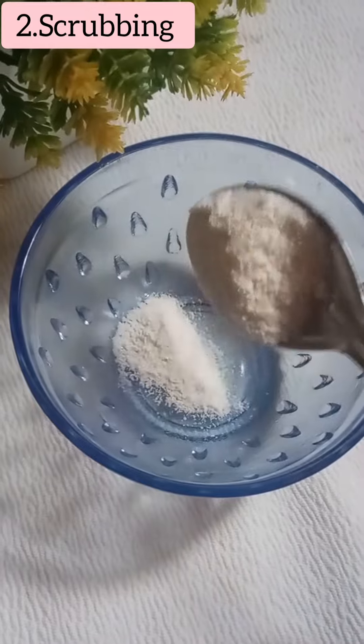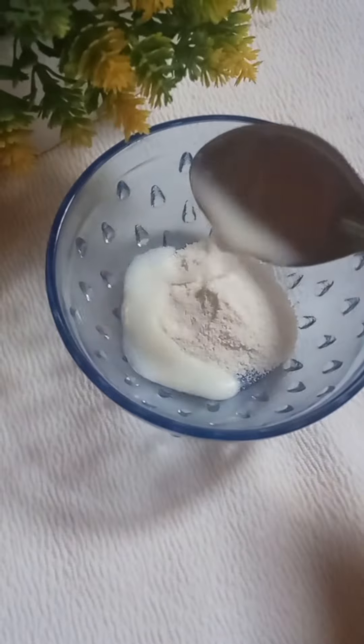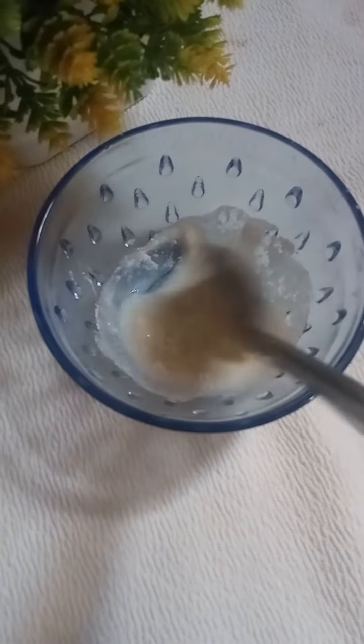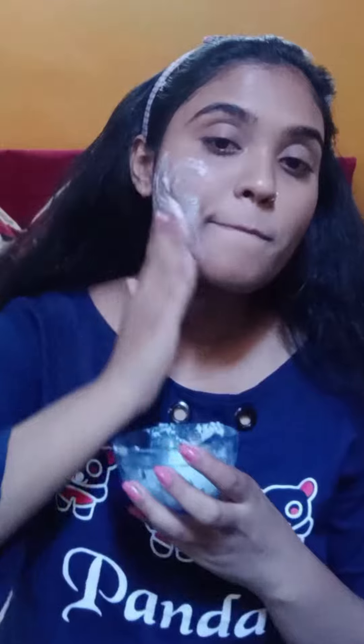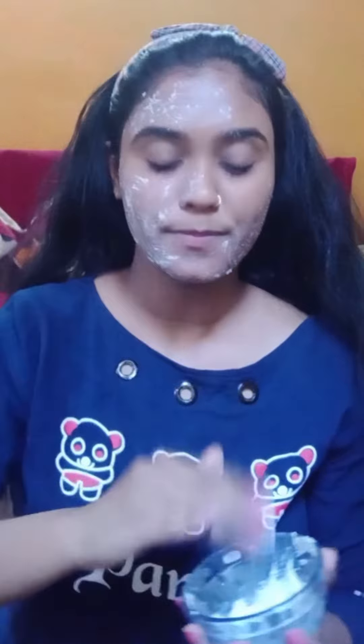Then I took the scrub and mixed it with raw milk. This scrub has high antioxidants, vitamins, and folic acid which is very beneficial for your skin. It helps to clean your skin and remove impurities. You have to use this scrub twice a week.